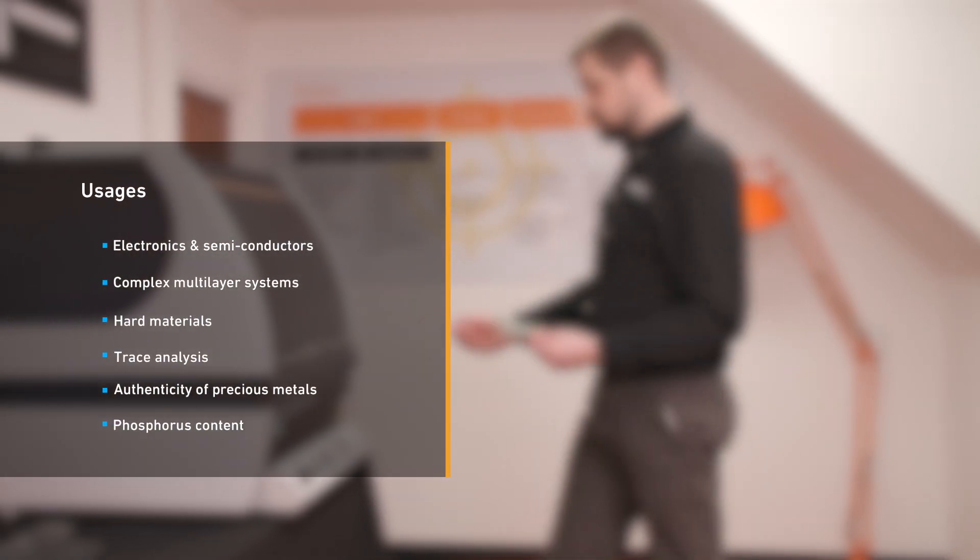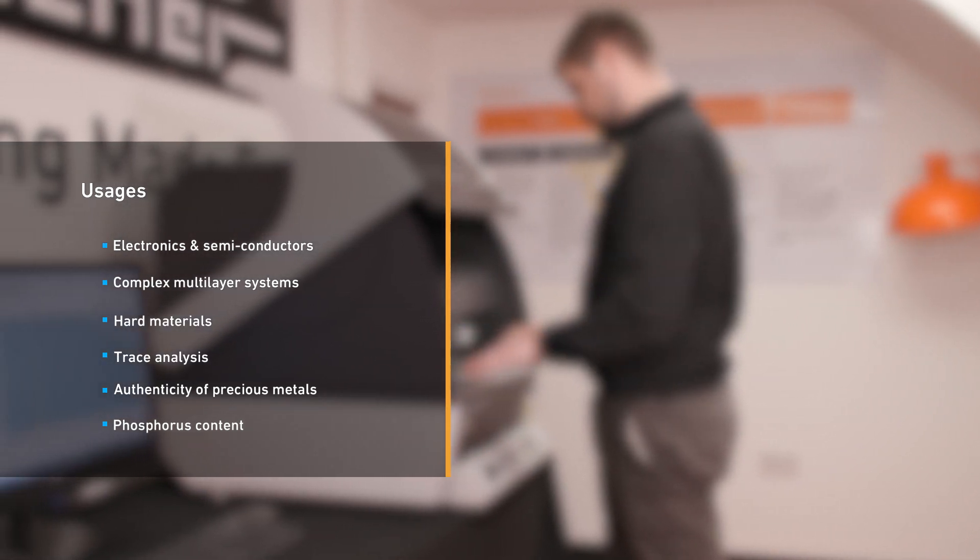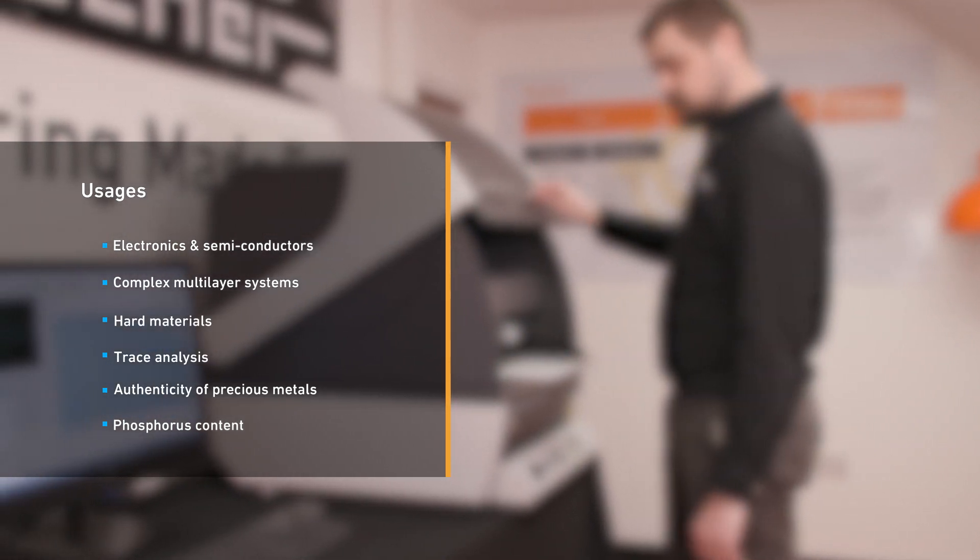Typical fields of application include functional and thin coatings in electronics, complex multi-layer systems, and hard material coatings such as titanium-aluminium nitride.